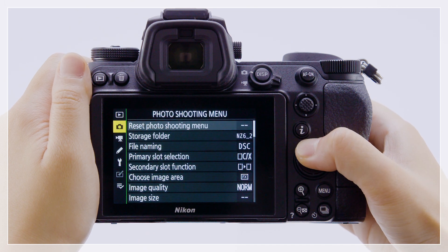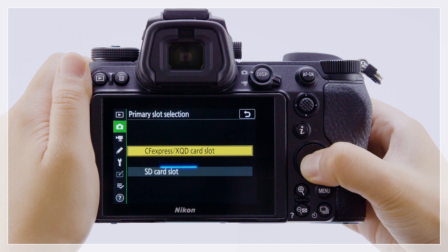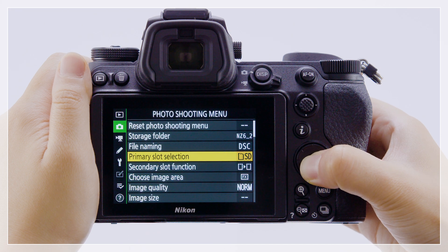Next, go to the photo shooting menu and select the SD card slot as the primary slot, and choose overflow for secondary slot function.